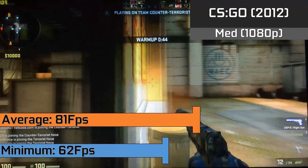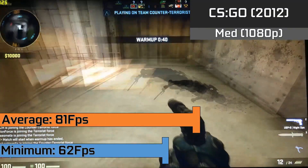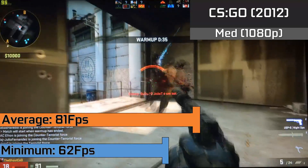CS:GO also scaled exceptionally well with averages of 81fps and lows down to 62fps when a lot was going on. This was all in the 1080p resolution with a mixture of low and medium settings as usual.